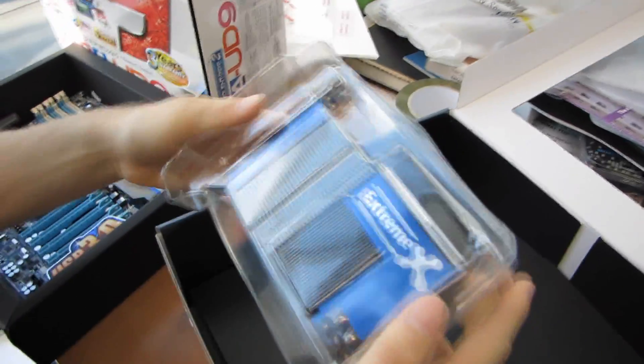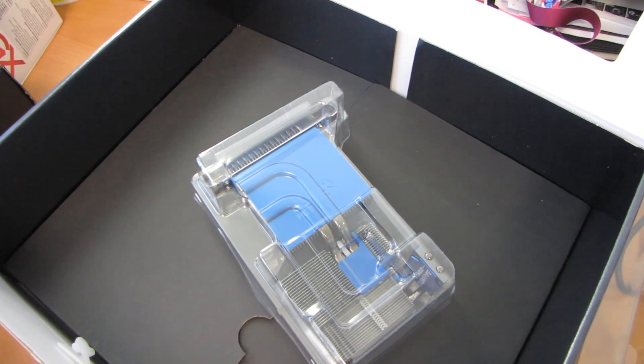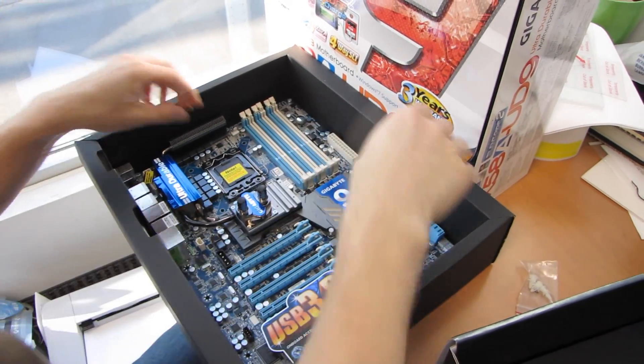We're going to have a look at the Xtreme cooler that you can put on top of the hybrid silent pipe. This is the same one that we've seen included ever since the X58 Xtreme. It supports an extra eight-pin CPU connector.